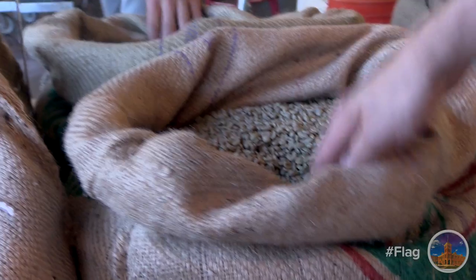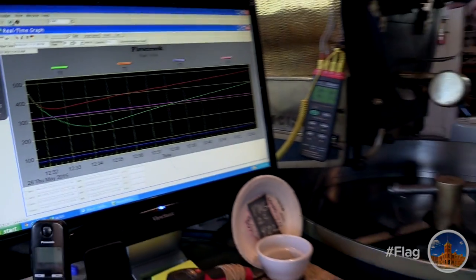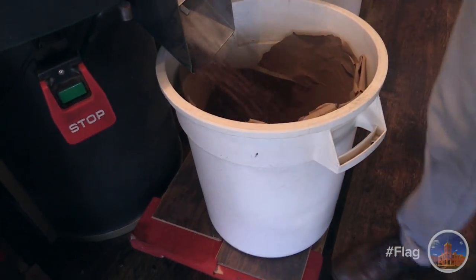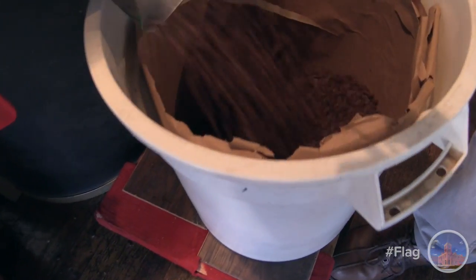So every bean grows from a different region, from different soil, from different farmers, different milling processes. And those sort of processes kind of determine where you want to start with your temperature and how long you want to roast, or what size batch even.